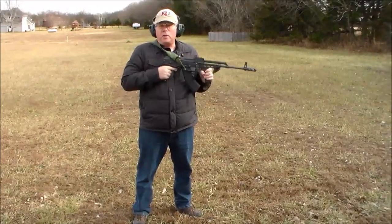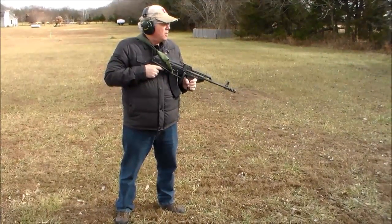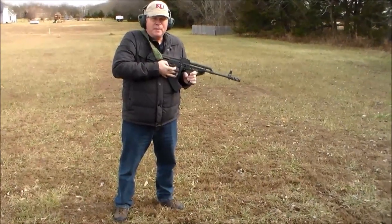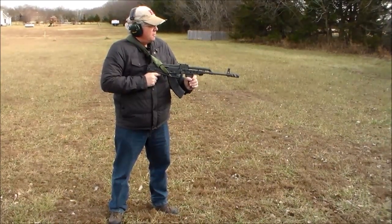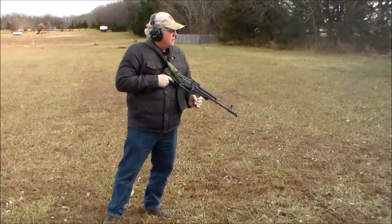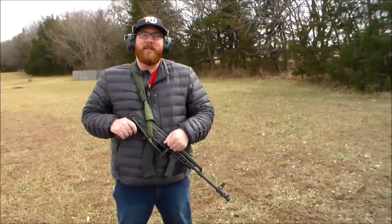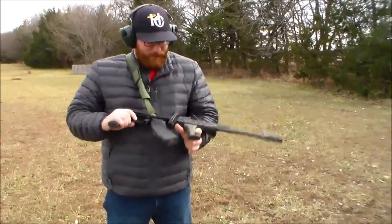Boom boom boom boom! Nice trigger, though I do get the typical trigger slap. Now we're going to do a little shooting with the stock folded — you can see I can easily reach the trigger with the stock folded in. This is with the sling — you can shoot pretty fast.